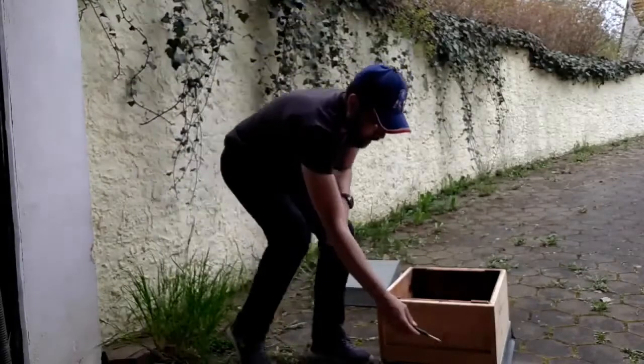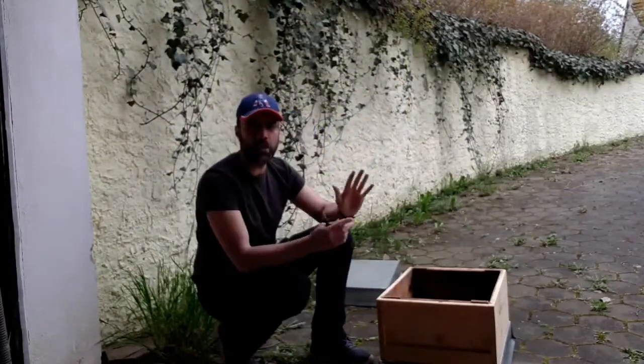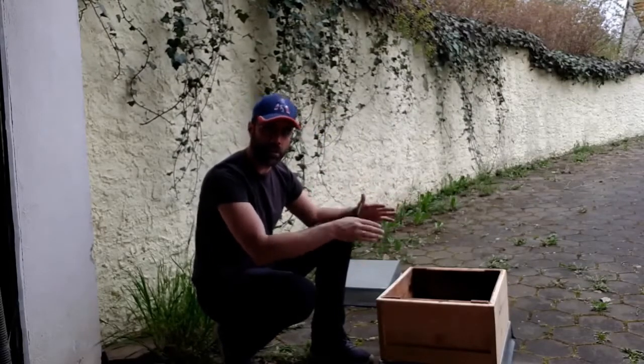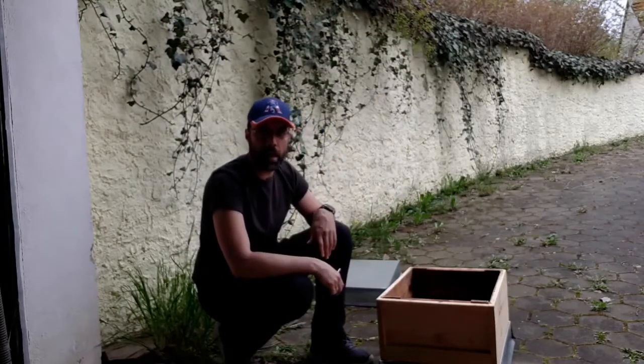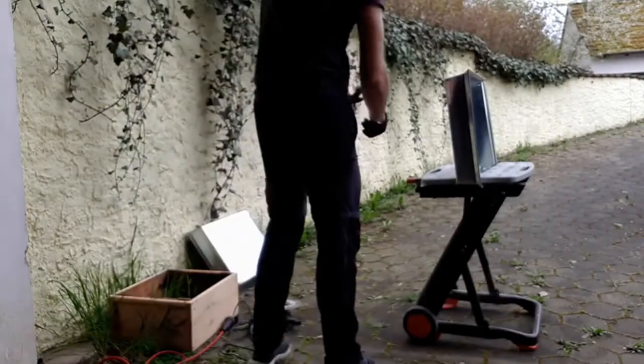I think if I just basically cut around this edge here and cut that out, I should have enough metal left over that I can, with a hammer, bend it and shape it so that it will fit inside. So I'm going to go ahead and cut that out and see what happens. Always wear safety goggles and gloves for this kind of work.